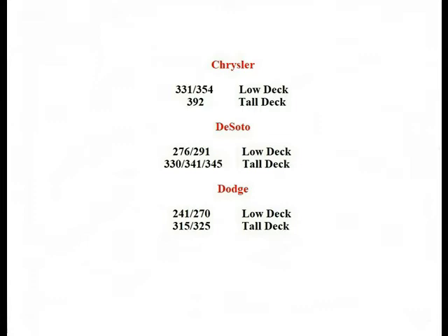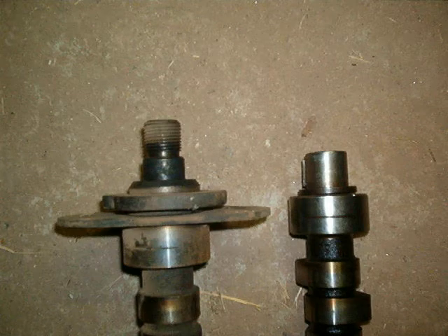Within the brands, the cams will physically interchange between tall and short deck blocks, but they will only run properly in the block they were designed for. Besides the differences in cam for tall and short deck engines, there were two styles of cams used in the early Hemis: the long nose with the threaded end, and the short nose that had the same end used on the later small block Mopars. The short nose cams use the normal small block Mopar timing change sets. If necessary, the long nose cams can be machined to accept the short nose timing change sets.